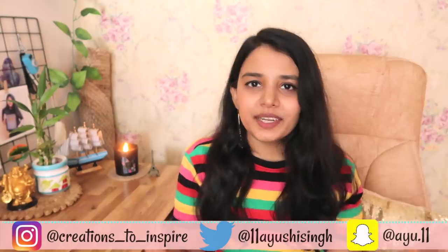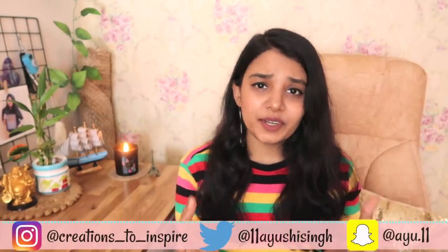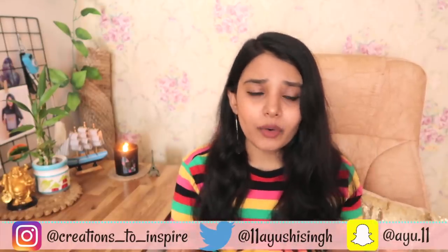That's it for this video guys. I hope you enjoyed it. The main purpose was to help you out with some art related DIYs that I love. Please make sure to subscribe to my channel. I'll see you guys very very soon. Bye bye. Keep inspiring. Take care.